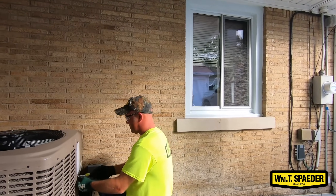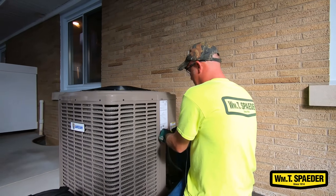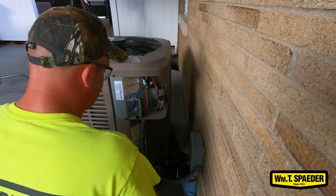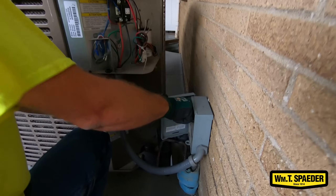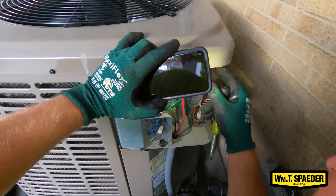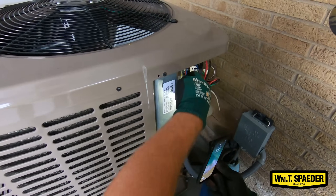Now I'm going to take the panel off to look at the electronics to make sure that nothing's in there like spider webs, chipmunk mice, and make sure that the wiring is good. A lot of times they get damaged by doing landscaping. I'm pulling a disconnect for safety because I have my hands in here. I'm going to check the contactor and make sure that they're not pitted or burnt, and make sure that all the wiring is safe and it's not going to burn up anything.